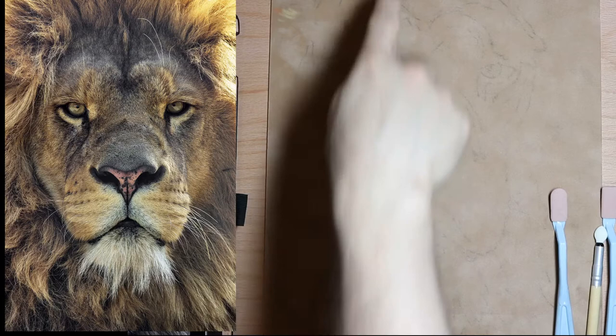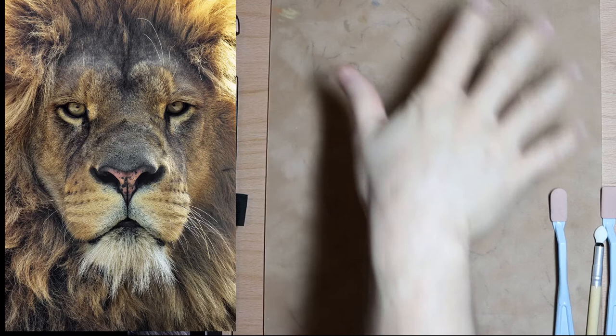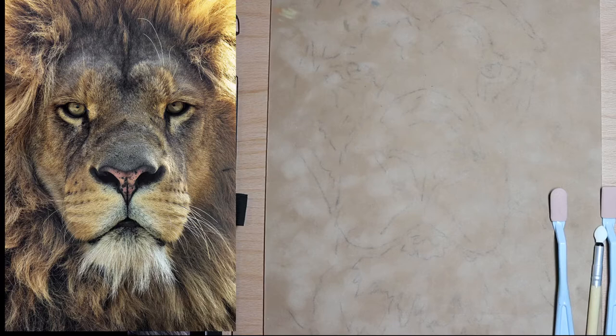I tried pan pastel and got a really smooth result, and I tried regular pastel and got a harder, thicker look. I want to switch between those depending on whether I want a hard look or a softer look. Today could be an epic fail, but what's life if you don't try, fail, and try again?